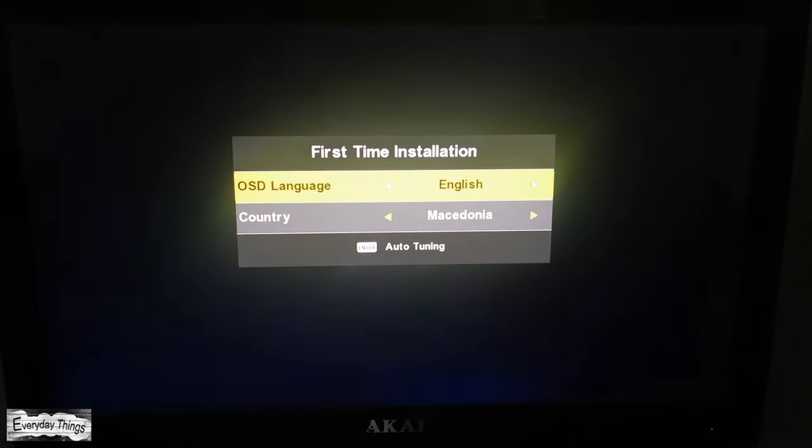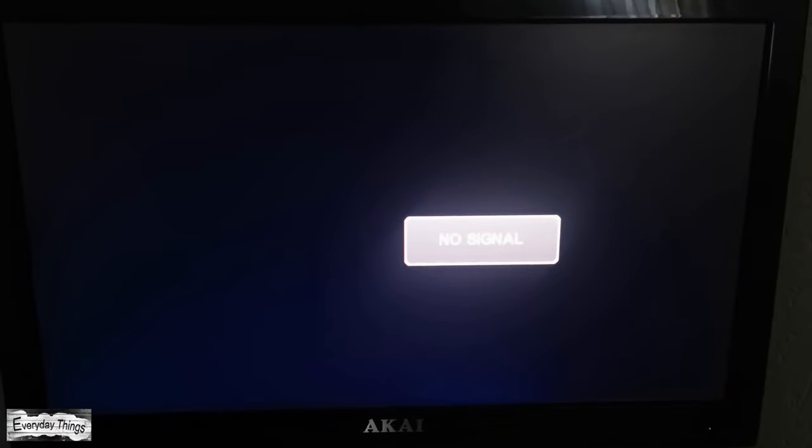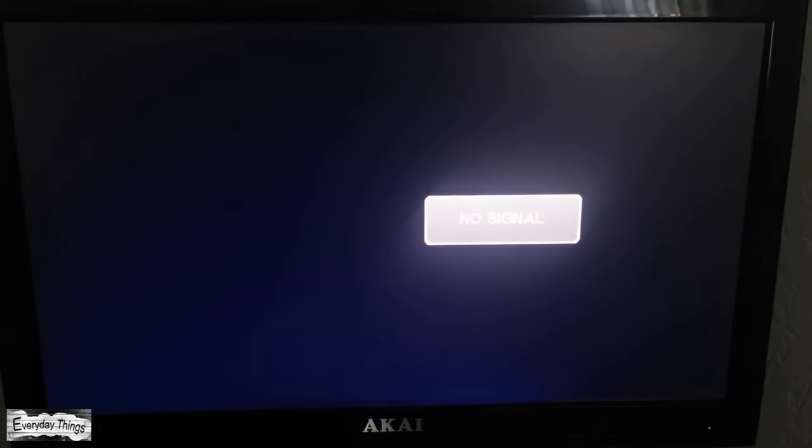Then press OK and the auto tuning will start. After the auto tuning is finished, your TV is ready. Factory reset and first time installation are done. Thanks for watching — don't forget to like and subscribe.